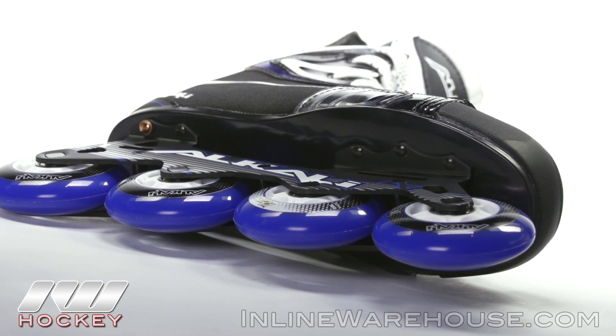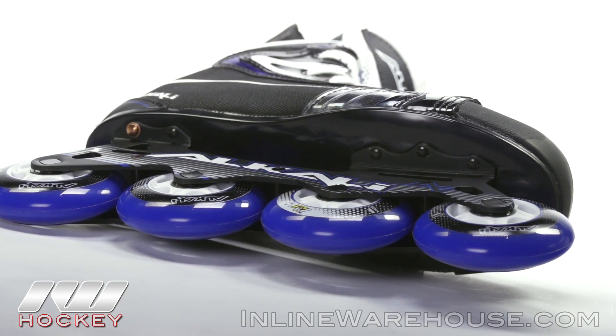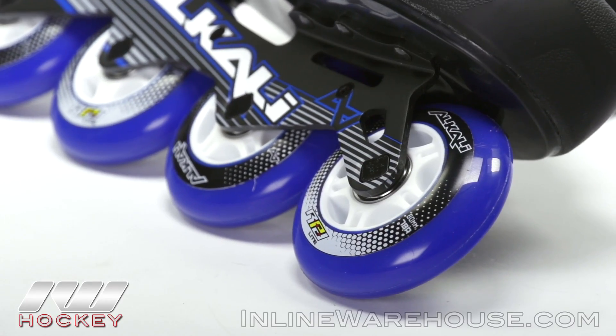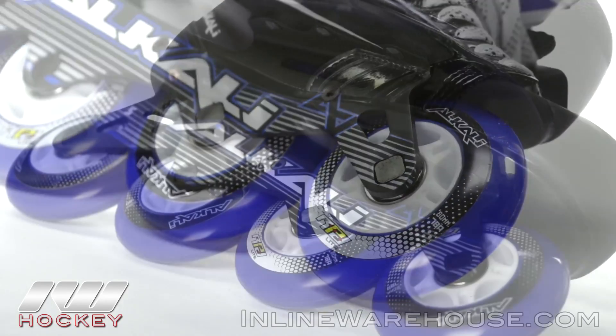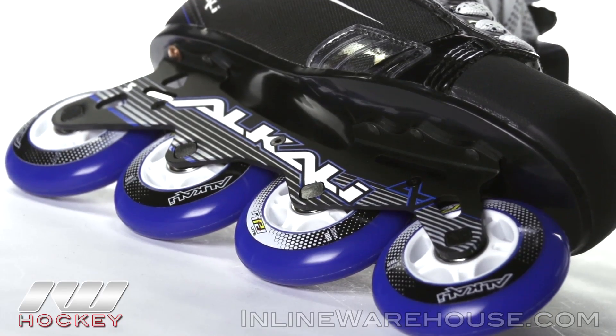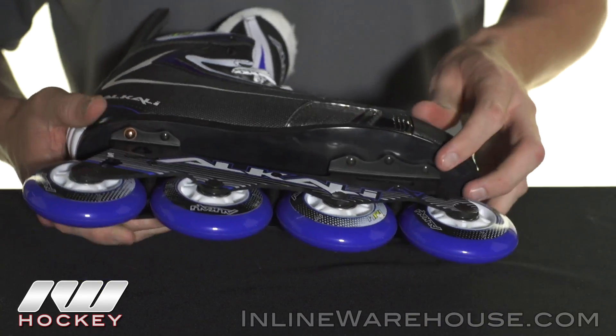We've got the RPD Lite Outdoor 82A wheels and this is an all 80 millimeter setup. These are holding ABEC 7 bearings and they're going to be sitting in the Alkali Movement two-piece stamped chassis. The great thing about this is that it works hand-in-hand with the injected plastic outsole.